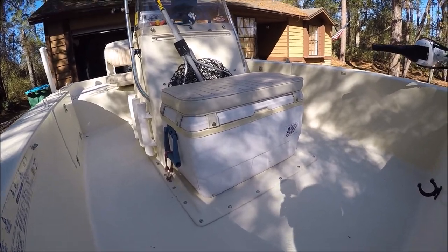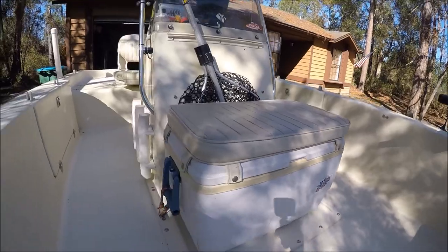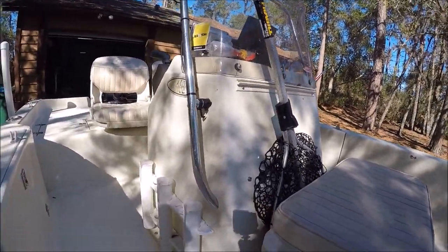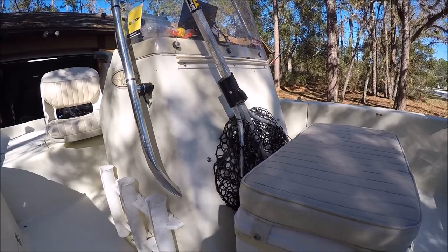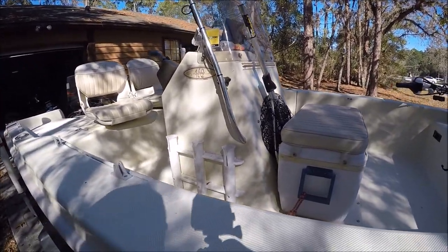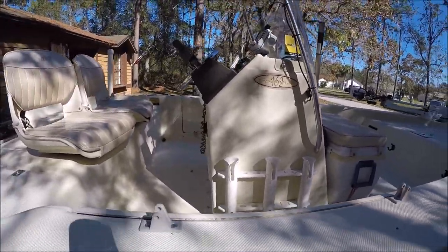I got my cooler — JB's Fish Camp. And that's where I keep my net. I like to have a rubber net because it's easier on the fish. If you're not going to keep them, cloth nets will tear up their scales and maybe kill them. I do have a bimini top for this, I just don't have it on right now.